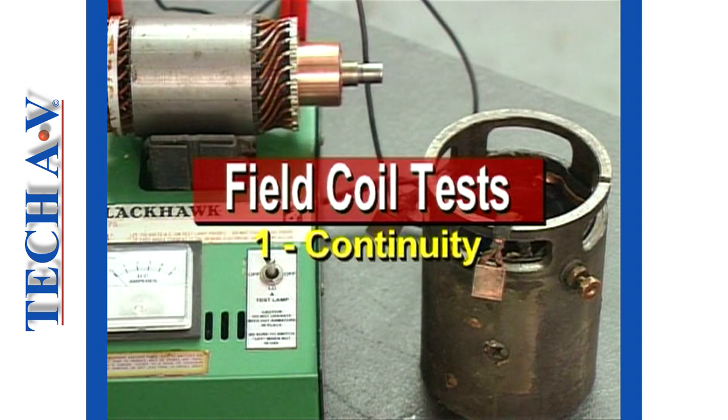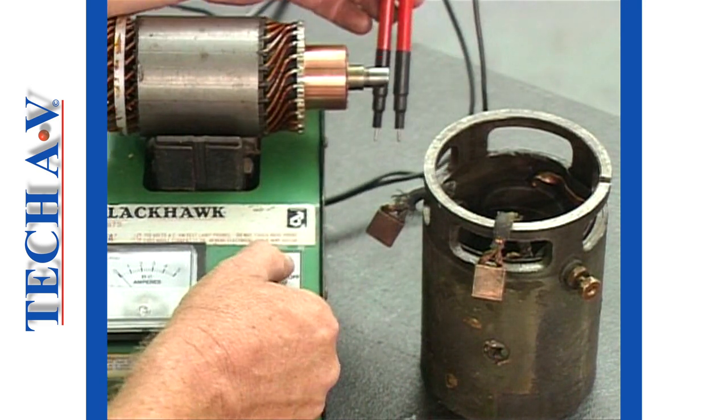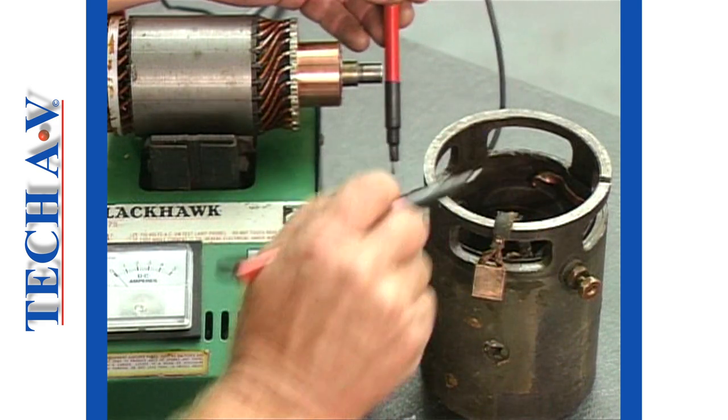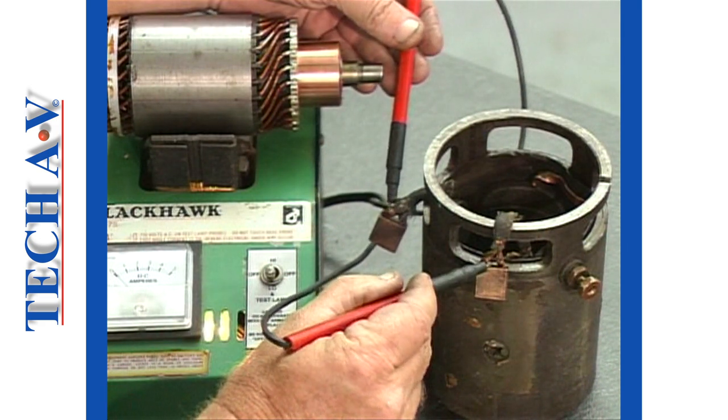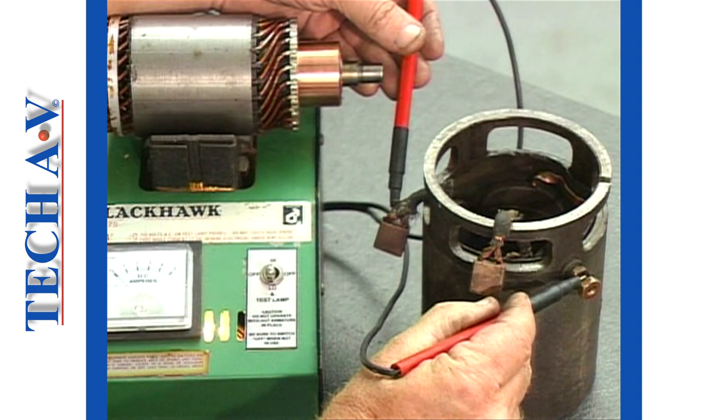We move on to test the field coils using the test lamp facility of the growler. To avoid overheating the tester, an armature must be kept on the unit. The first check is made to ensure that continuity exists between both field brushes and the motor terminal as demonstrated. The lamp lighting up will verify this.